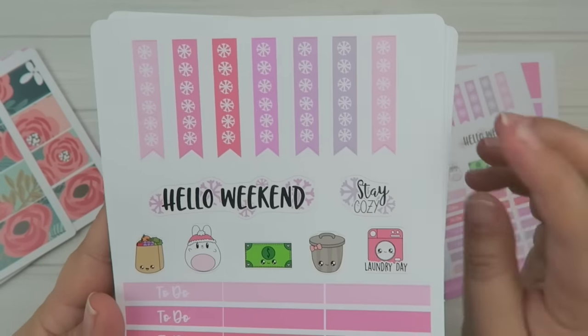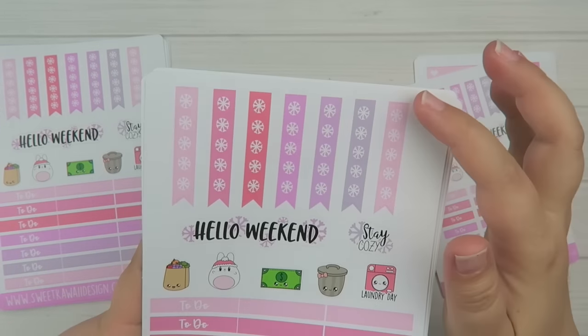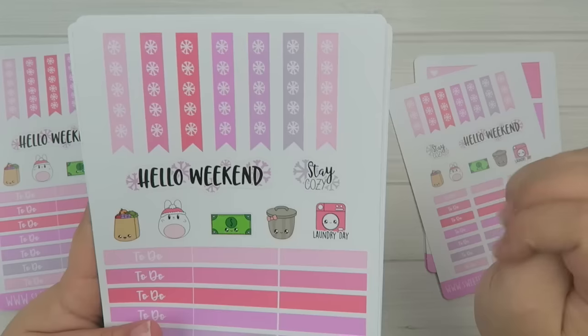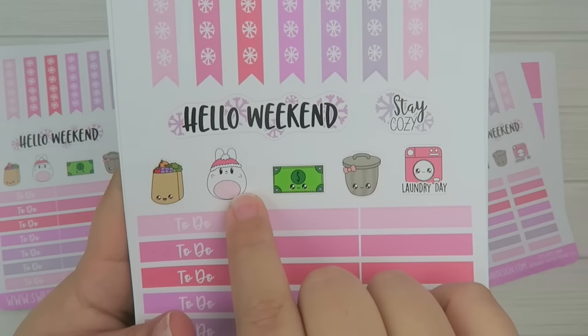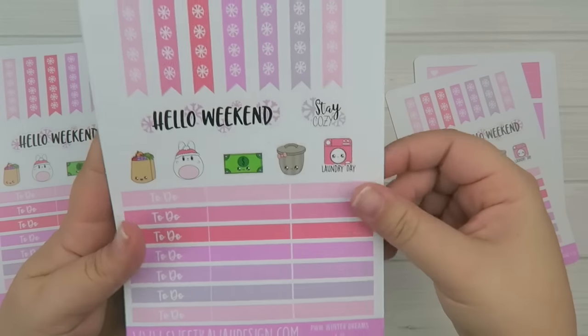So this is the first page. You have the page flags that have little snowflakes on there. You have a cute little bow bunny with the snow cap, 'stay cozy,' 'hello weekend,' and then a bunch of headers.